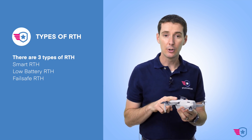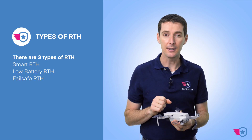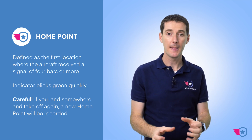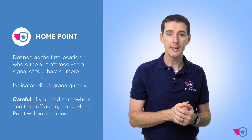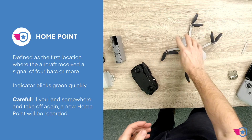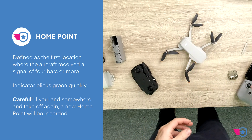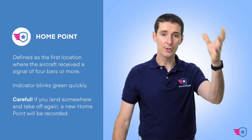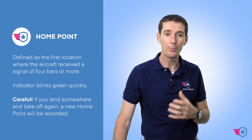The three types are Smart RTH, low battery RTH, and failsafe RTH. But before I talk about RTH, I need to talk about the home point. The home point is when the drone is turned on and it captures a GPS signal for the first time — it's going to record its position in the software. The software will know where the drone took off from, so if the drone needs to come back home, it knows exactly where home was.